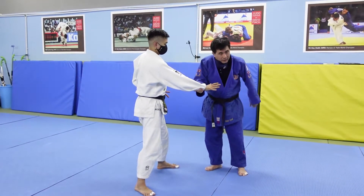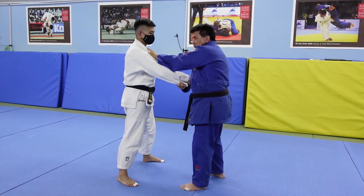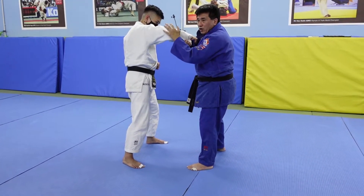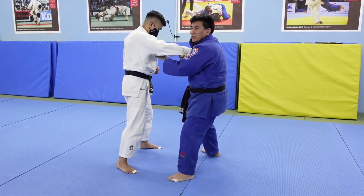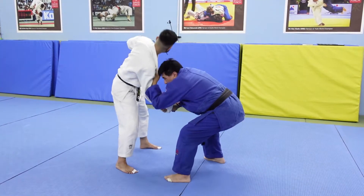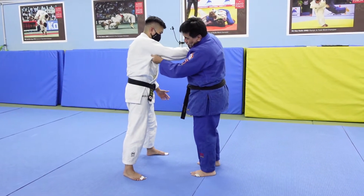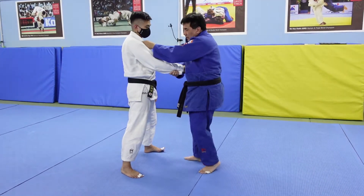You can hold the gi or hold the wrist — it's up to you. The other possibility is to hold the lapel. If you decide to hold the lapel, make sure it's overarm and not underarm. If it's underarm and uke has a strong arm, when I drop down his arm stays up and he doesn't follow me down. But if it's overarm, even if he's strong, I can force him down. So make sure it's overarm.